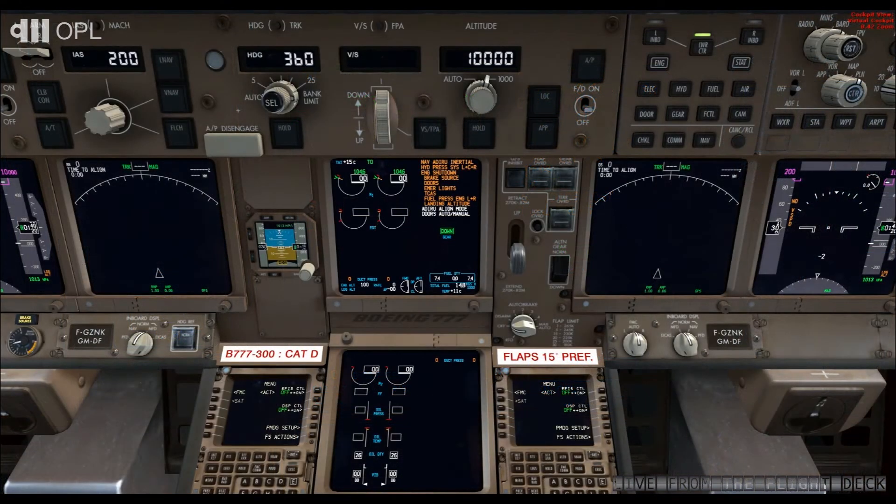At the top right, on the display selection panel, select ENG or ENGINE. Now look at the lower MFD screen. Verify the engine oil quantity. Currently it is 26, which is more than sufficient for the flight.